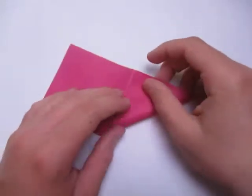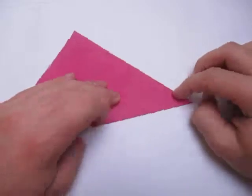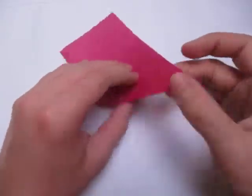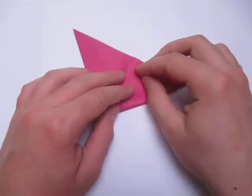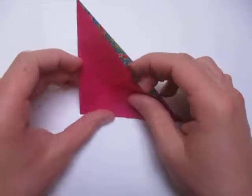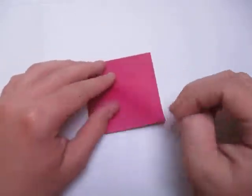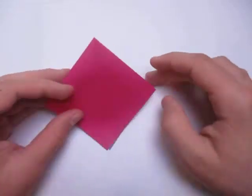Alright, so fold this corner to here, like this. Turn over and fold this corner to here. Now open here, and squash or flatten it down like this. And here we have the square base.